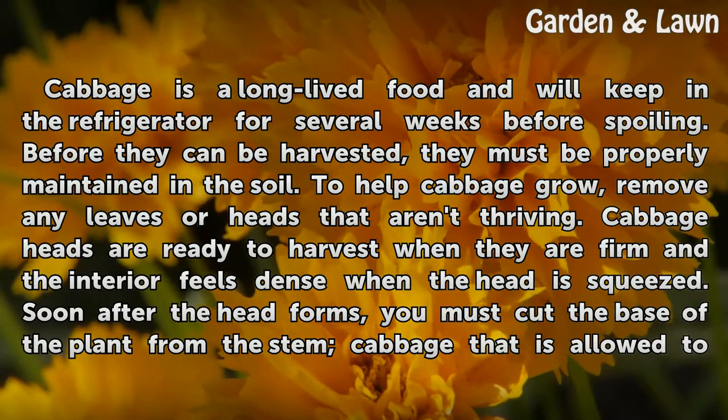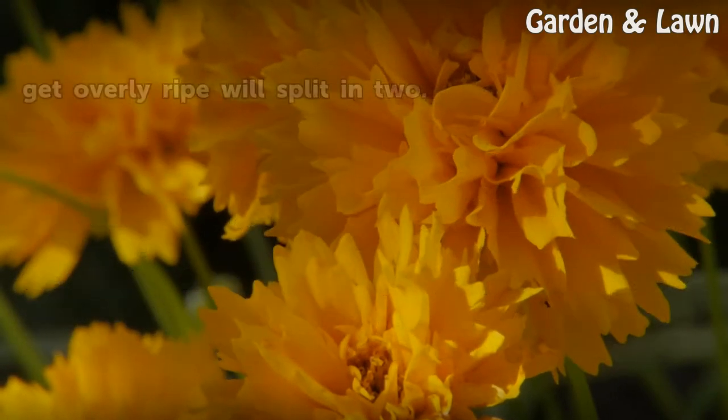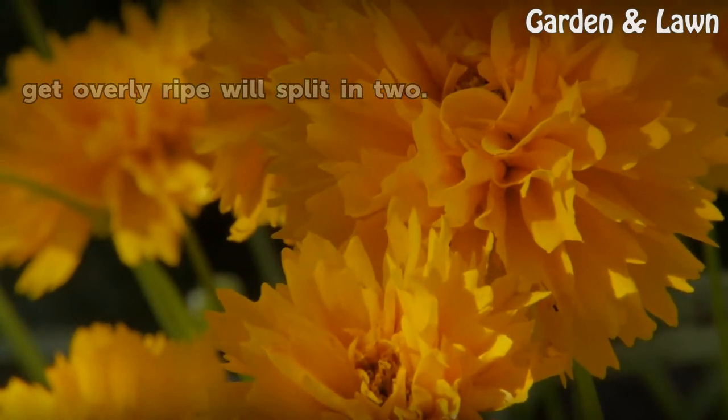Soon after the head forms, you must cut the base of the plant from the stem. Cabbage that is allowed to get overly ripe will split in two.